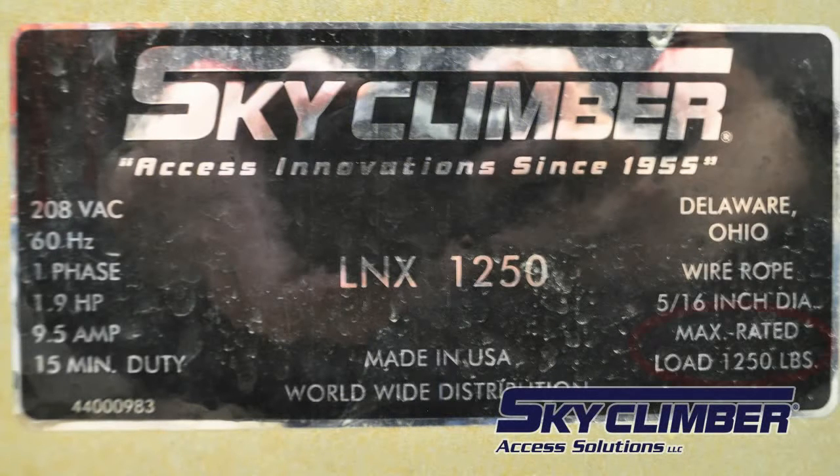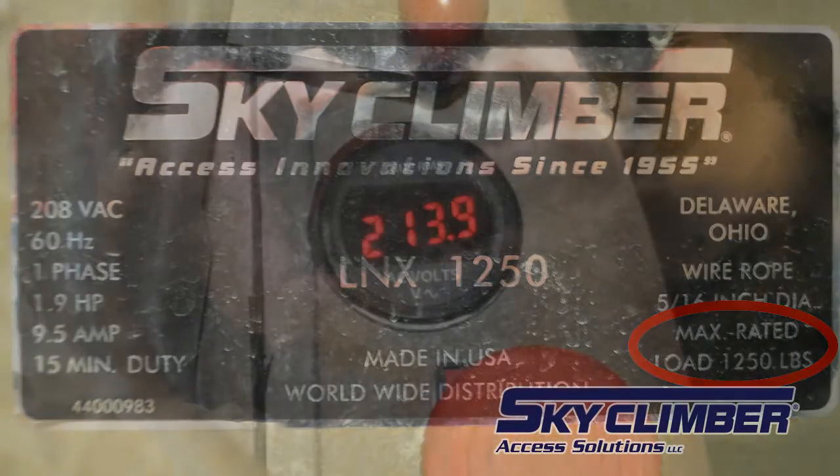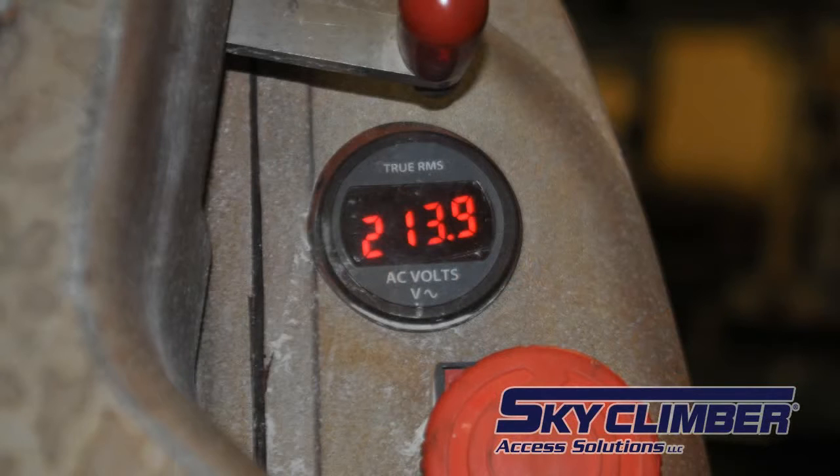Before rigging SkyClimber's LNX hoist, check the load rating sticker on the hoist to confirm what the topside rigging needs to be rated for. Also, check the voltmeter for proper system power. The LNX hoist is capable of operating from 185 to 220 volts.